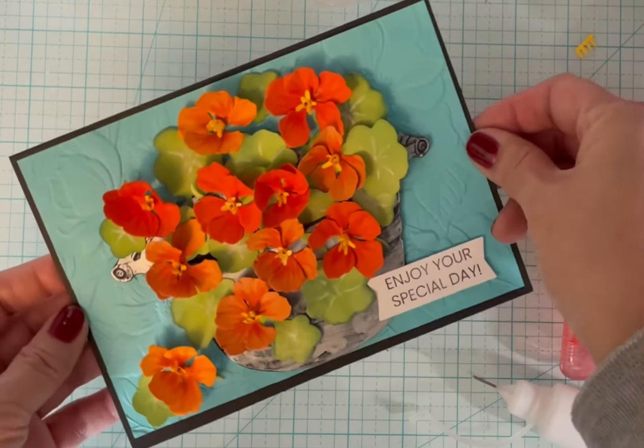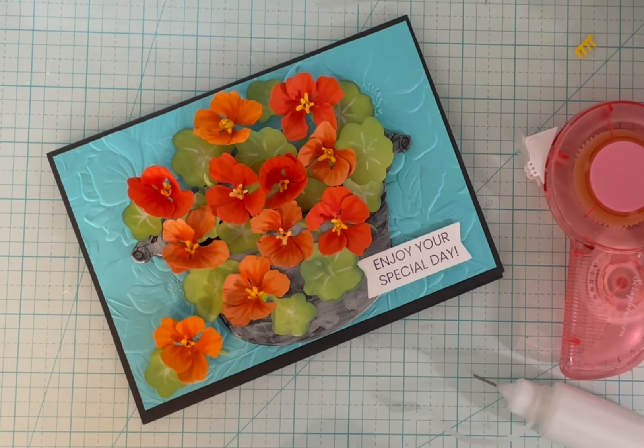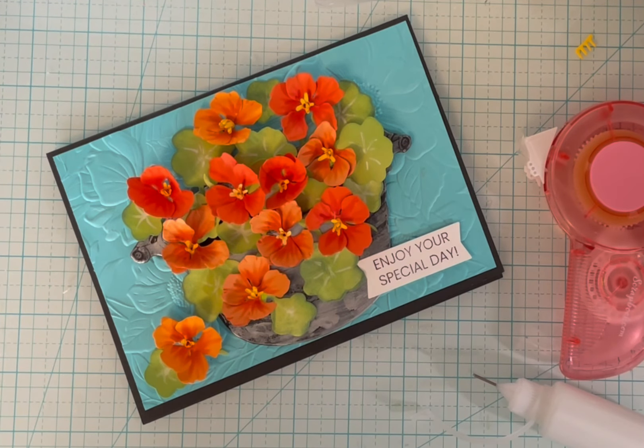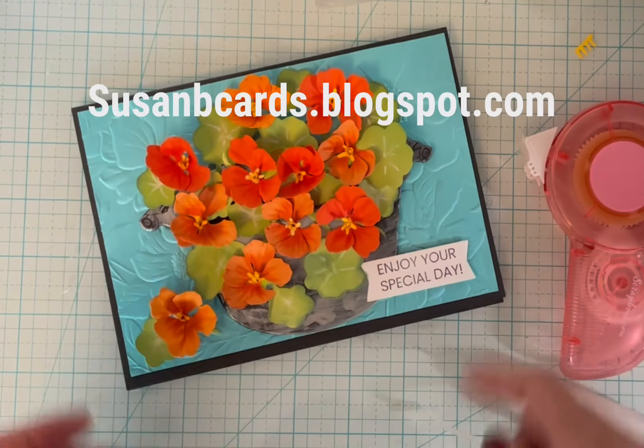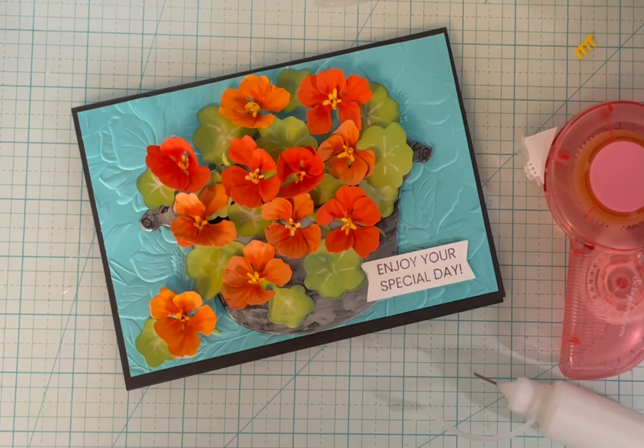And that's my card today. Thanks for watching. I put all the products in my description below the video and I'll have it on my blog at susanbcards.blogspot.com. If you liked the video, please like, comment, subscribe, and share. I'll see you next time.